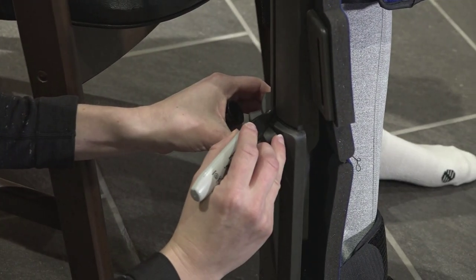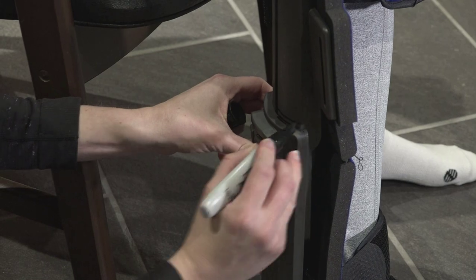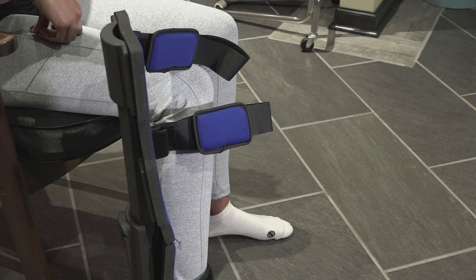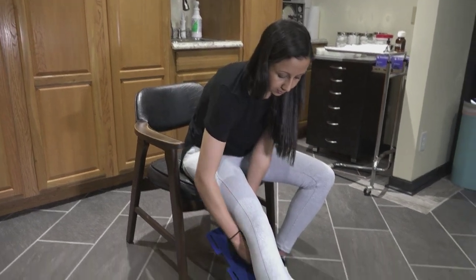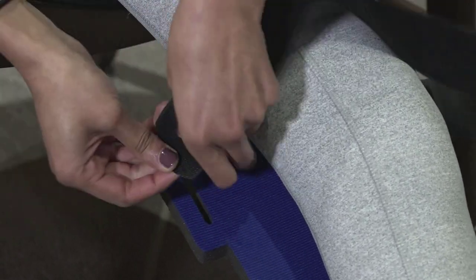We recommend marking the proper height for each patient on the post. This way they know where to set the post when using the brace at home. Once the extension post is properly adjusted, swing the post behind your leg and fasten the leg straps — one strap above the knee and one strap below.